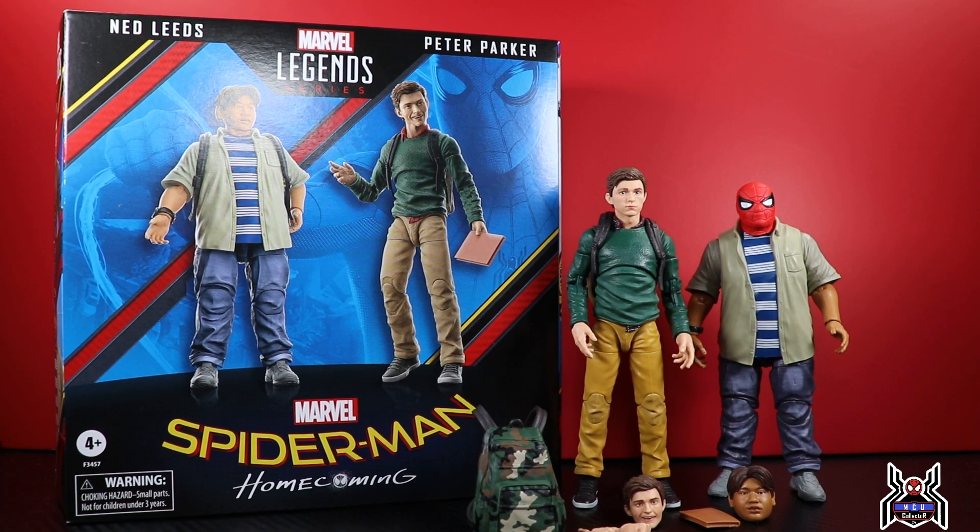Hey guys, MCU Collector here with another figure review. Next up is the Hasbro Marvel Legends Series Spider-Man 60 Amazing Years — it is the 60th anniversary of Spider-Man. Here we have the two-pack from Spider-Man: Homecoming of Ned Leeds and Peter Parker.